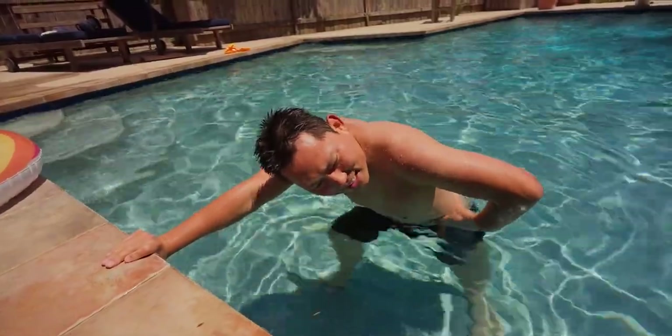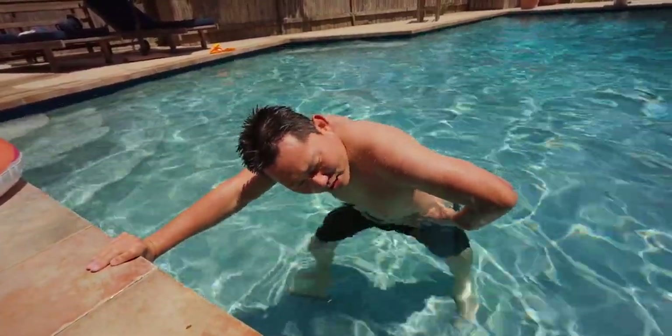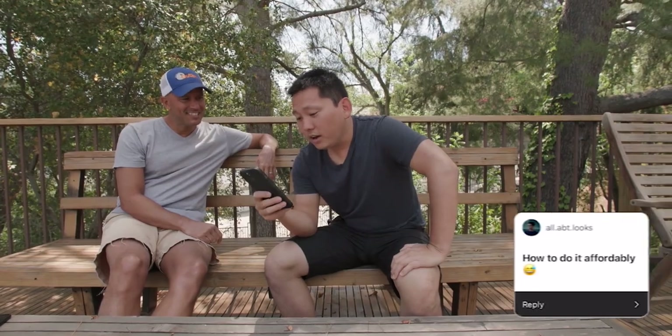We have to answer some questions from the audience. Let me catch my breath first. Question number one: how to do it affordably?